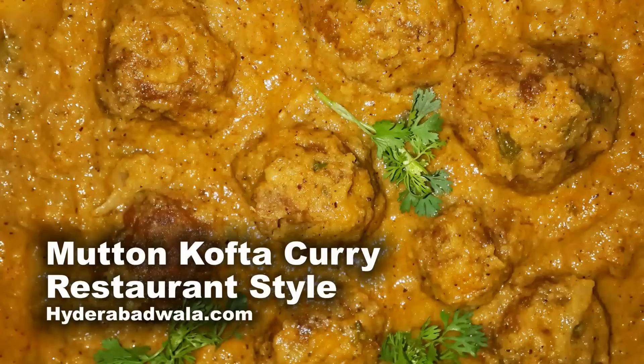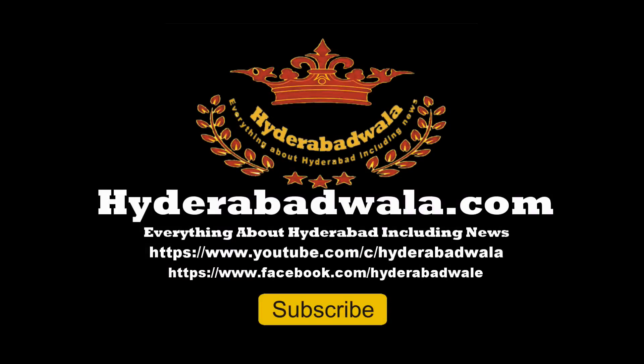The restaurant style mutton kofta curry is ready. Thank you for watching this video. Please subscribe to our YouTube channel, leave a valuable comment, and visit our website at www.hyderabadwala.com.